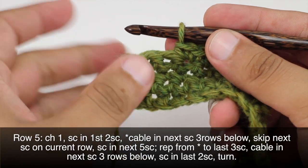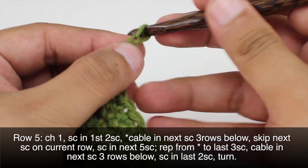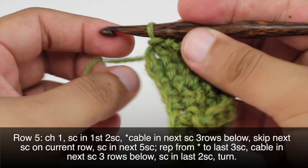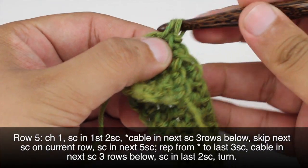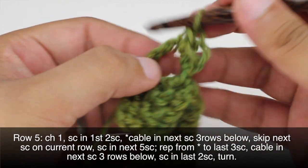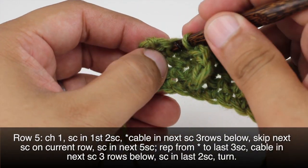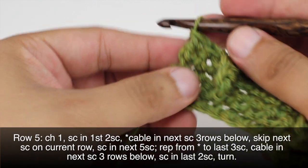Now we're going to repeat this sequence all the way until we get to the last 3 single crochets in our row. When we get to the last 3 single crochets, we're going to do another cable — chain 4, then go 3 rows down and slip stitch around our single crochet. Then turn our work around and do 4 single crochets into the chain 4 space. Turn our work back and do 1 single crochet into each of the last 2 single crochets, then turn our work.